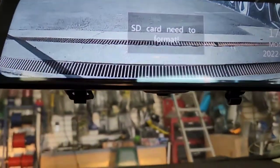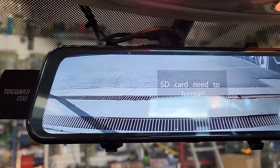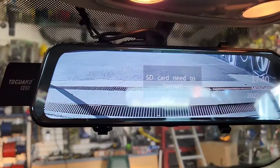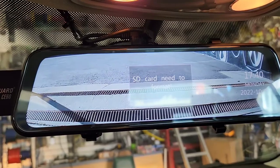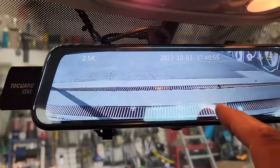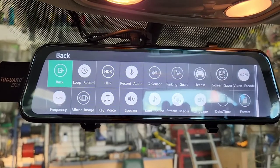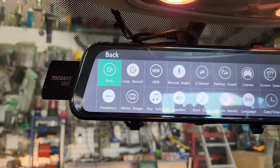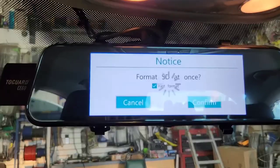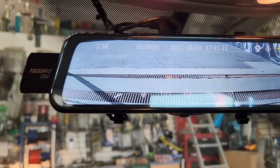The SD card needs to be formatted. So you've got to format that first. Yes, it's recording from there. You've got to format that SD card first. Do some settings right there. There are so many different things — loop record, record audio, sensor, parking guard, all that stuff. Main image, format, confirm format. And then back. Yeah, it's recording.